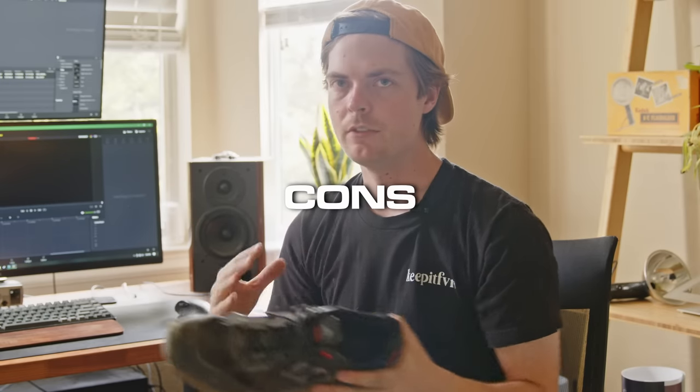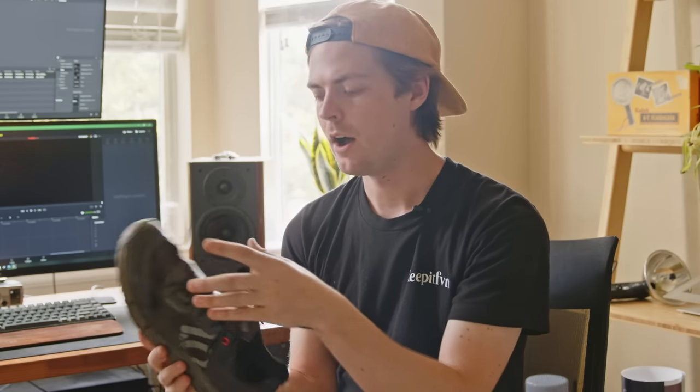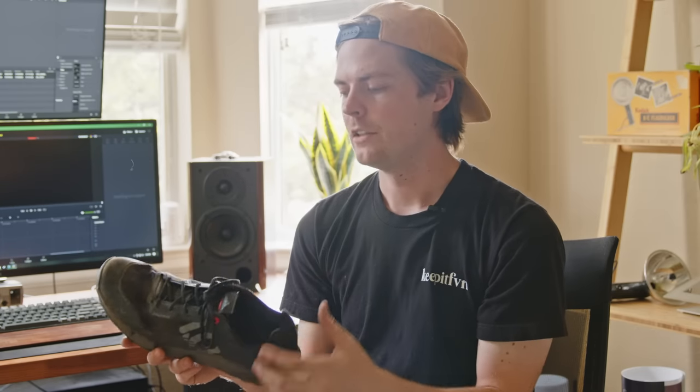Now let's get into some of the cons — some of these are a little nitpicky, so take them with a grain of salt. The first one goes back to the fit: I said nine out of ten, and the reason is I kind of sized it up a little bit. I tend to have narrower feet, and the toe box seems to be pretty wide. The form of the shoe fits really good around the sides, but as soon as you get into the toes, I've definitely noticed some sliding back and forth. It's a little bit of an issue on long rides — lots of rubbing and banging around. My feet were a little bit sore after Mag 5, but not bad enough to where I wouldn't buy these shoes again. If you have regular-sized feet, probably not an issue.